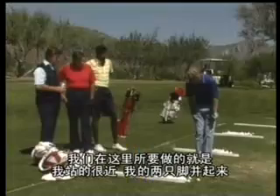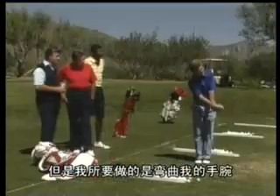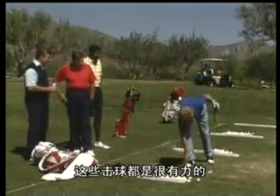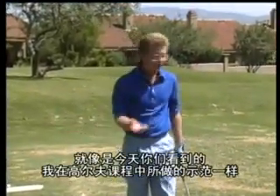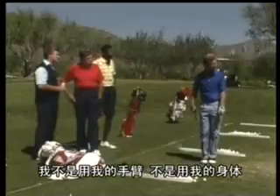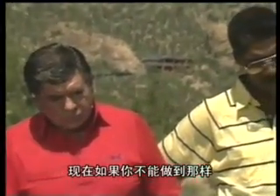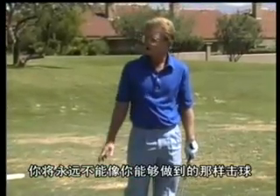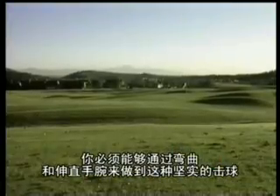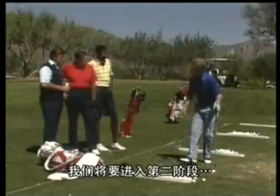Standing with feet together, not making an arm swing at all — just cocking the wrist and uncocking it. Those shots are as solid as any hit on the golf course today. They're not very far because I'm not using my arms or body, just my hands — but I'm making very solid contact. If you can't do that right off the bat, you're never going to hit the ball as far as you can. You have to make solid contact just by cocking and uncocking your wrist. After you've passed the first grade, then we go to the second grade.